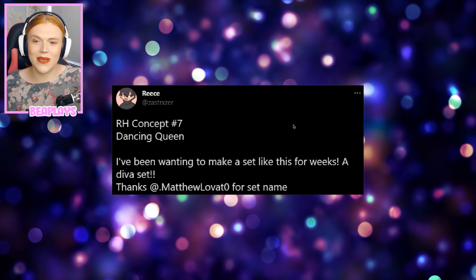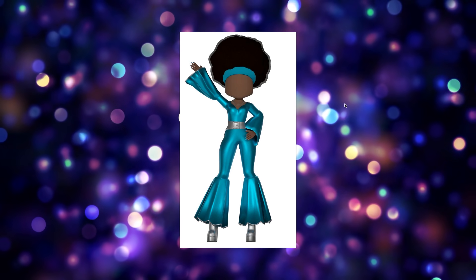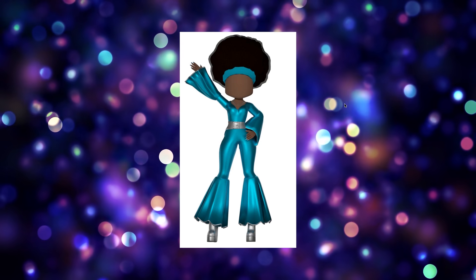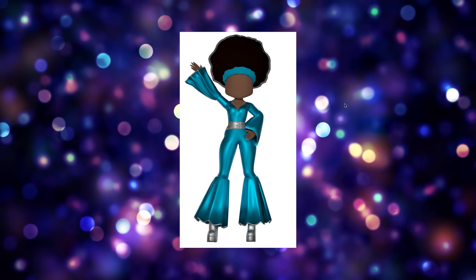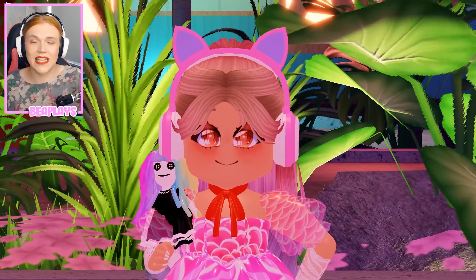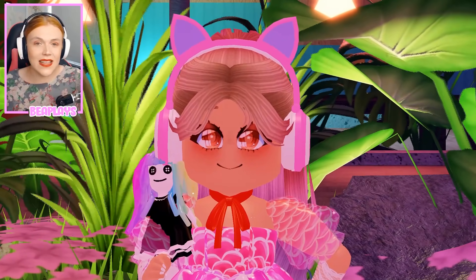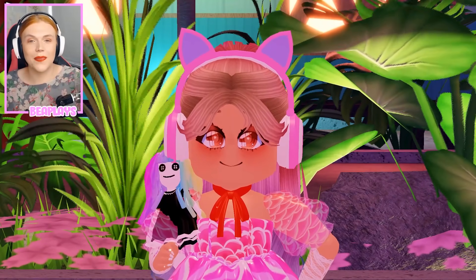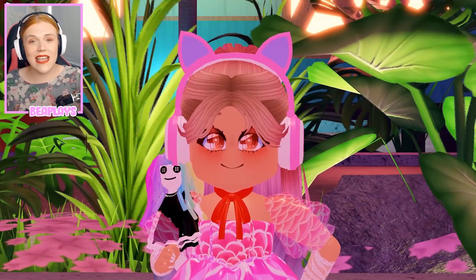Last but certainly not least, from Reese we have the RH concept Dancing Queen set — a gorgeous 70s style design. I love this so much, this is incredible. It would definitely give something a little different to try in the game since most outfits are very fantasy and royal in style. Well done — I would definitely love this in the game. If you ever want to send me your concepts, tweet me with hashtag BePlaysConcepts. Thank you so much to all the designers who shared these — please go show them some love on Twitter. Let me know in the comments which one you enjoyed the most. Thanks so much for watching, little beans!